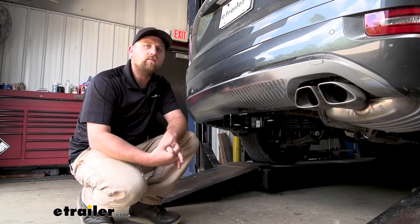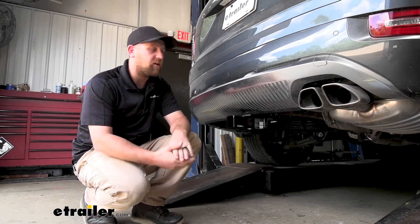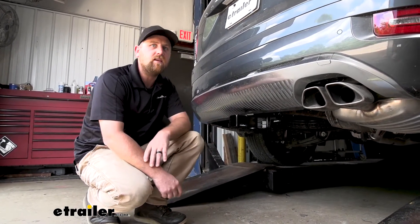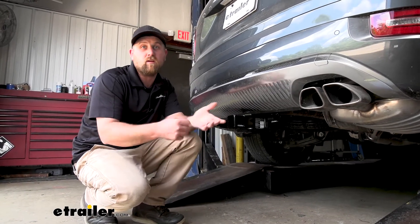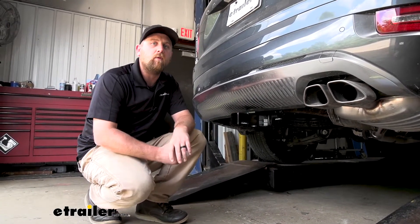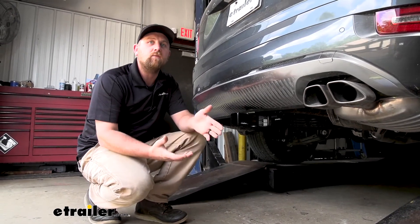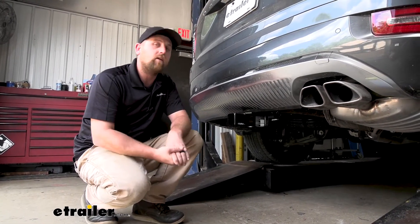As far as the installation goes, really not bad at all. You simply just have to drop a panel down, a couple fasteners — super easy. Essentially everything just kind of plugs right in and then you route it, so it really shouldn't take up a whole lot of your time or give you too many issues. Let's go ahead and put it on together now.